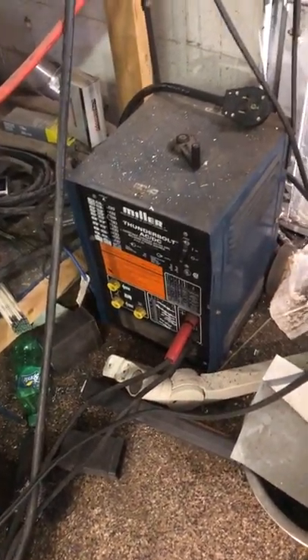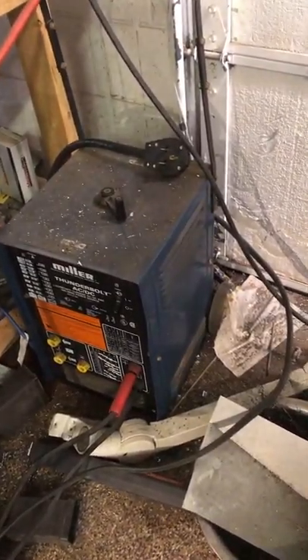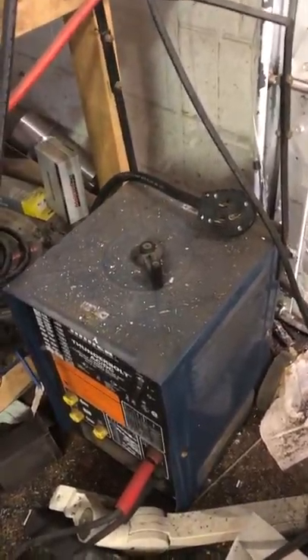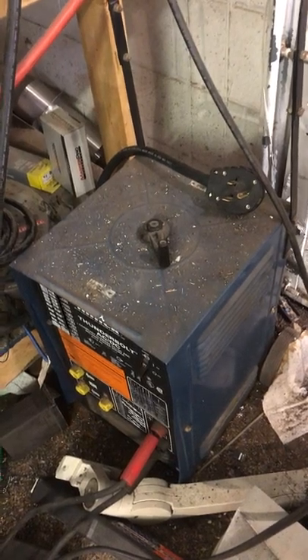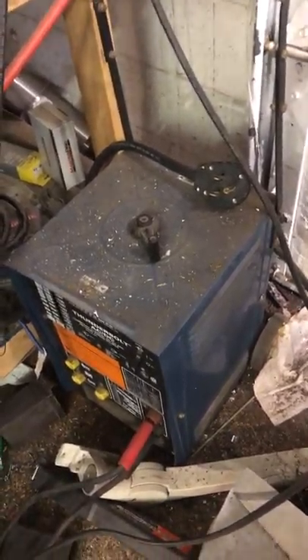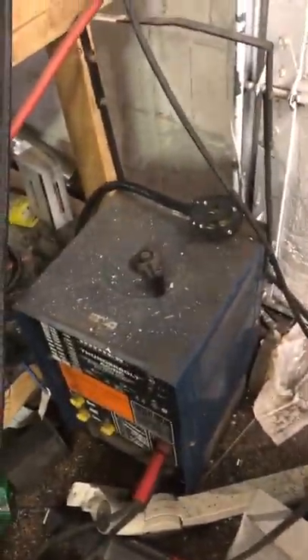It's an arc welder. I got it off Craigslist — I think it did 250 amps. The guy I got it from said it's 240-volt and he only had 220 at his house, so he sold it. I think I paid $110 for it.